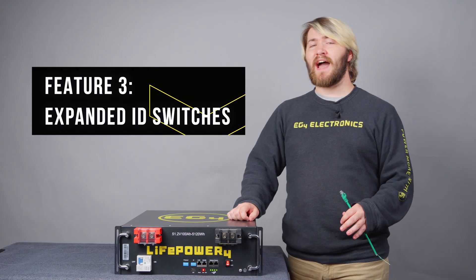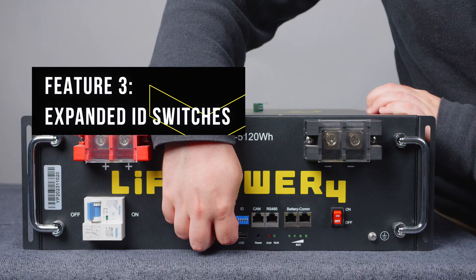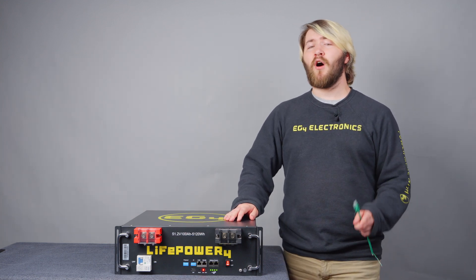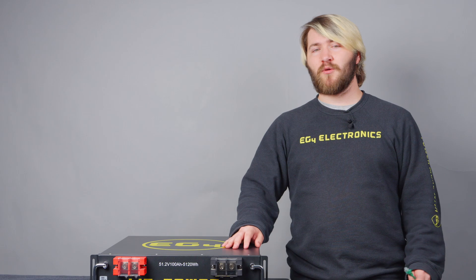Feature 3: the expanded ID switches, which now allows you to have up to 64 batteries in closed-loop communication all working together. That's quite a lot of power.